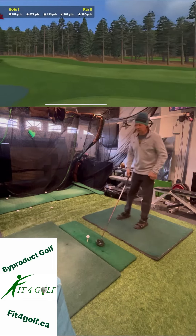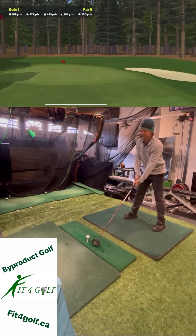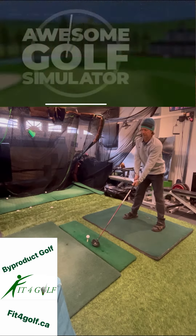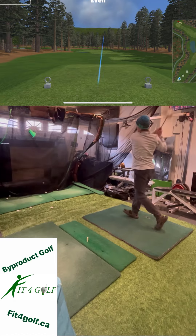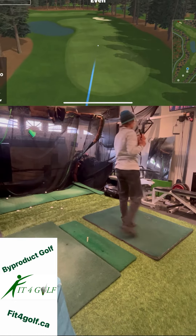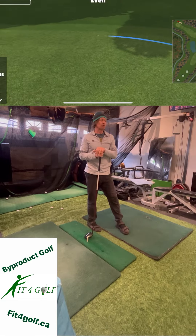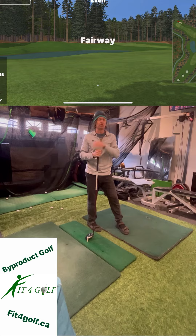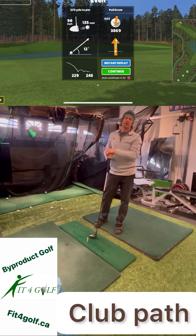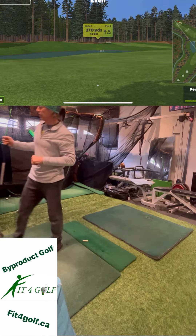I'm going to play a 519-yard left dogleg par 5 here. I'm going to take a first shot. That one felt like it pulled a little bit, but what I think you need to really study the most with your golf swing — if you're going to use the launch monitor and the metrics — first of all, you need to use club path very effectively. That is what brings you to very consistent zones of hitting and performance.